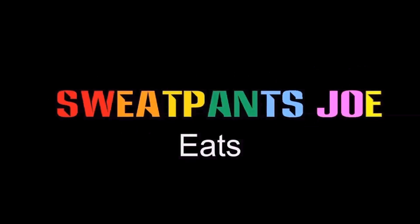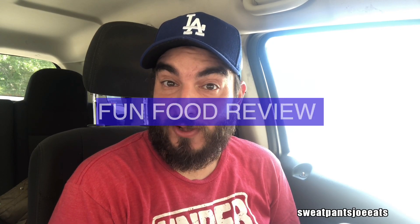What is Zankoo Chicken? Let's find out right now. What's up YouTube? Sweatpants Joe here and it's time for another fun food review.